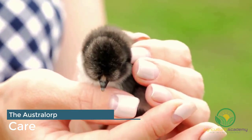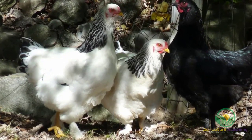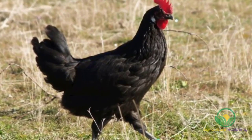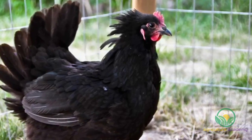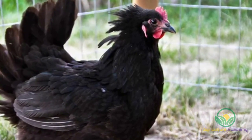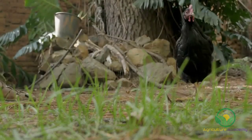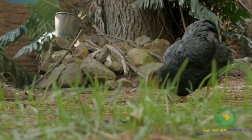A great option for beginners, the Australorps do not require any specialized intervention for them to remain healthy and productive. While they can tolerate confinement, they prefer to roam free. These chickens benefit from exercise, and because of their large bodies, require it to maintain healthy weights. They are therefore perfect for free-range conditions. As with any chicken breed, parasites such as mites and worms can be controlled through regular treatment.